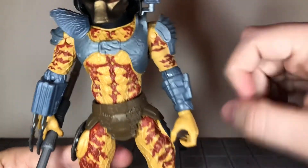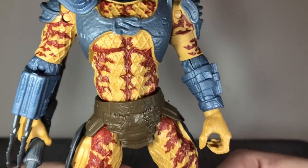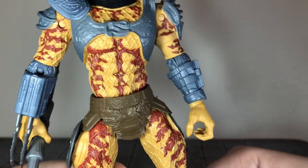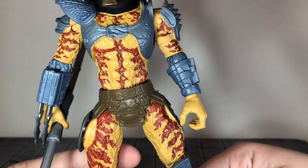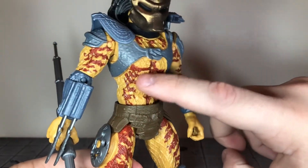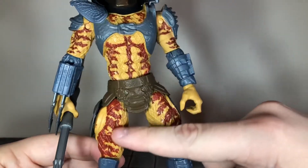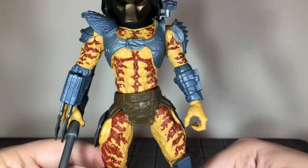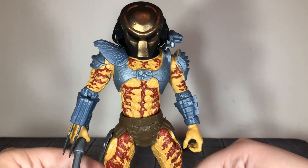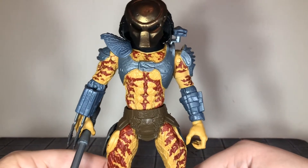This one has the fishnet texturing all over his body. It is not painted on but it is sculpted on, so you could easily do that yourself. It's cast in an orangish color plastic — it's an odd color, it should be more of a normal skin tone. It also has some red pattern painted over top of it. It doesn't look too bad. It's not totally accurate to the movie, but as I said in my last review, this is a ten dollar figure so you could easily repaint it.